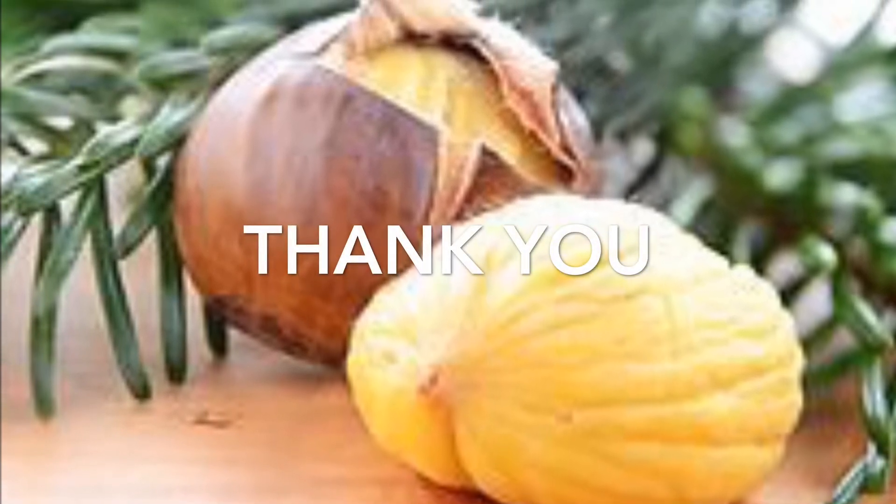Thank you for watching. Please like, share, and subscribe.